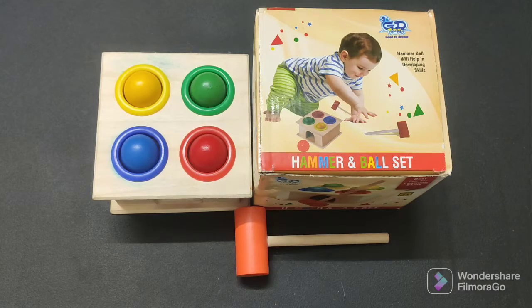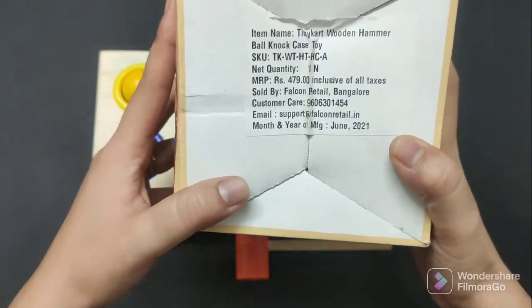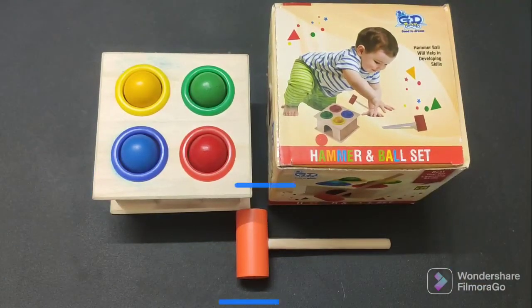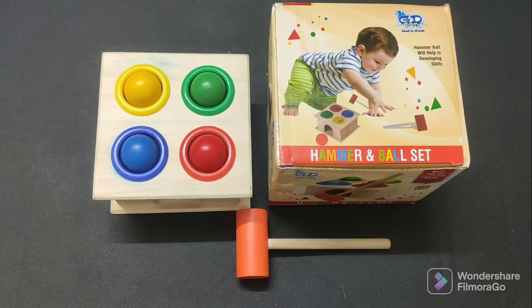First of all, I will share with you what the cost is. The cost is 479 rupees on the printed box, but I bought this for 330 rupees on First Cry. They always have discounts — I think it was about 40% off when I bought it.